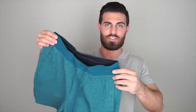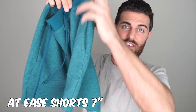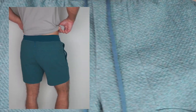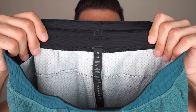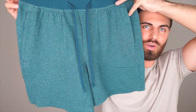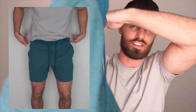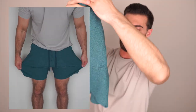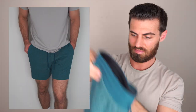Next up we have the At Ease short. These are another one I'm keeping because they were listed as final sale, although I would have kept them anyway because I really like them. They're almost like a sweatshort with a really cool texture. I got them in a size medium. They've got the two drawstrings and pretty deep pockets on both the left and right sides. The back does not have any kind of pocket. These are also a seven-inch inseam.